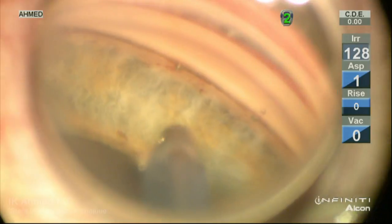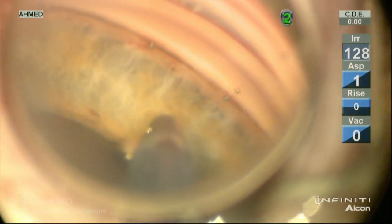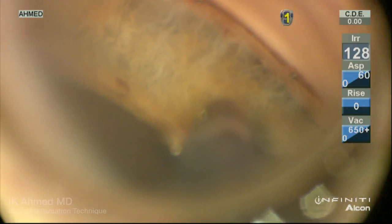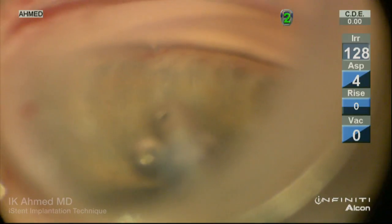We can visualize the three implants being placed approximately 2 clock hours away from each other. A closer view shows the nice flush appearance of the snorkel end emanating from the inner wall.